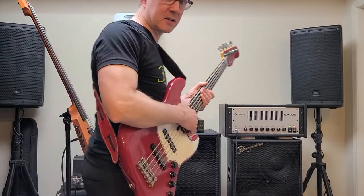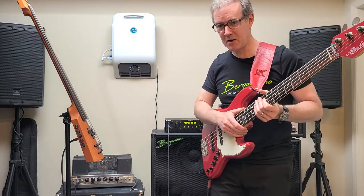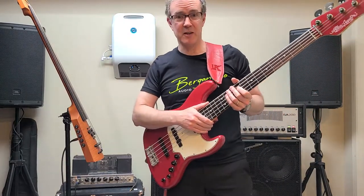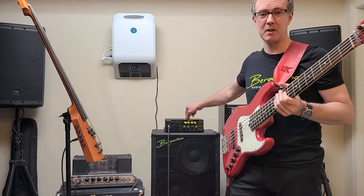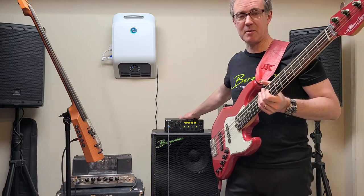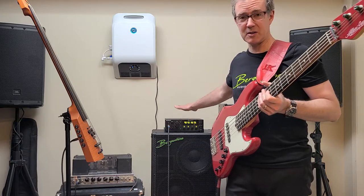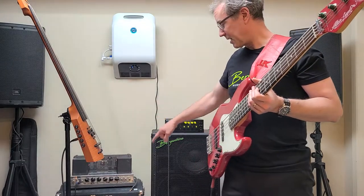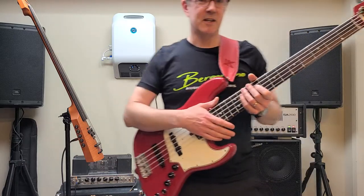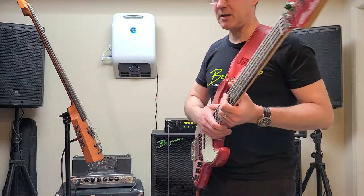Hey there YouTube Bassists, this is John from JohnFoxBass.com, Premium Bass Guitars. Coming to you today with the brand new Bergantino B-Amp Mark II. I wanted to do a little demo of this amp and some of the great features that it has, and also do a comparison between this amp and a couple of my other favorite amps: the 1966 Ampeg B15N and a Sadowski SA200, all tubes from the early 2000s.